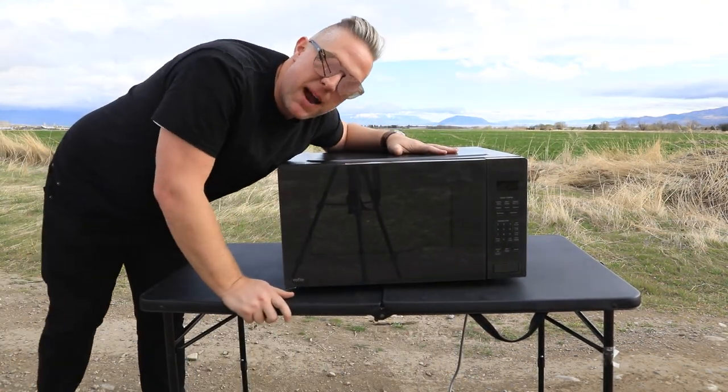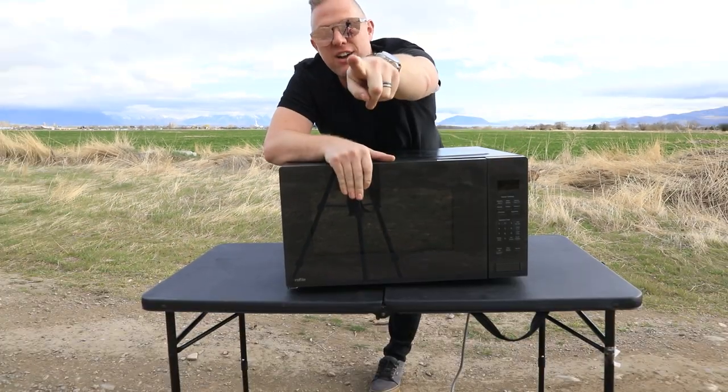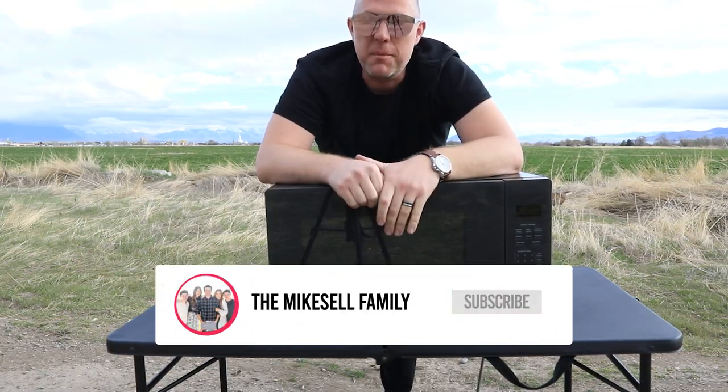I'd like to thank the Mike Sales for giving me this microwave to cut open. Super stoked. Thank you, Mike Sale family. Thank you, Gentry. If you guys want to know how awesome the Mike Sales are, go visit their vlog, the Mike Sale Fam. They're so great.